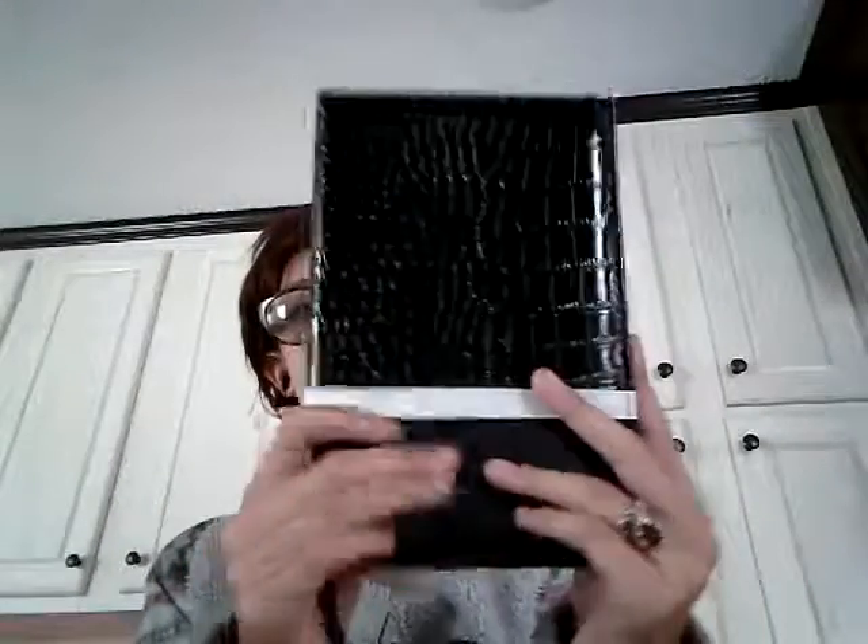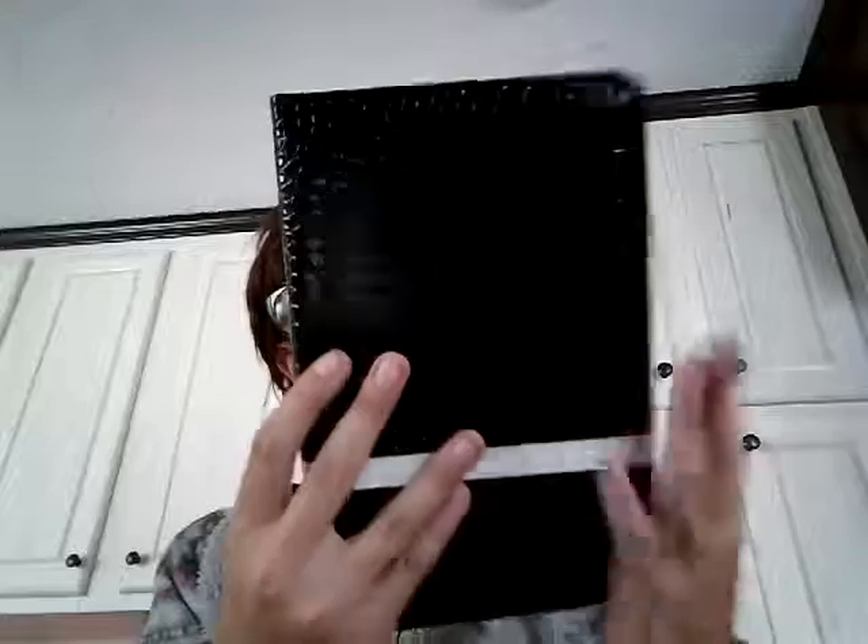Hey you guys, excuse me, I just filmed a video through with this but I want to show what I'm starting to do in here and new things I've done so far that I haven't done in this journal. If y'all go back to this journal you'll see what all I've done. I don't need so much creativity on each page — I'm just all over the place in this thing.